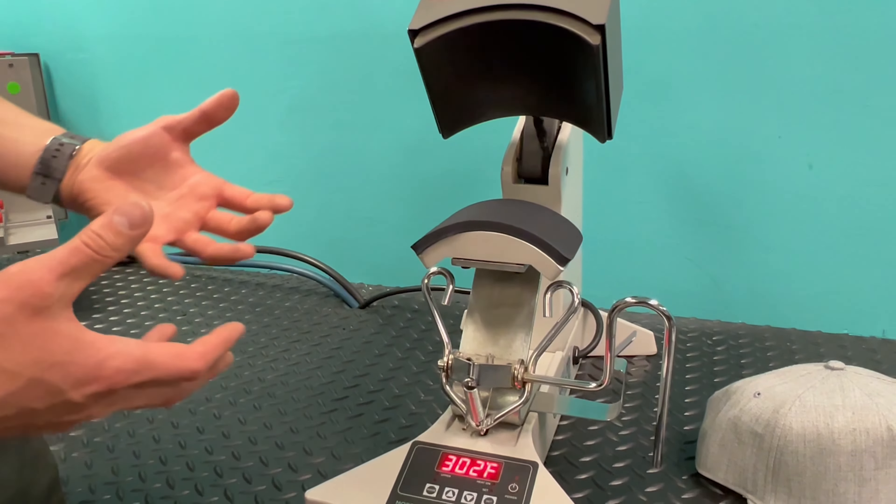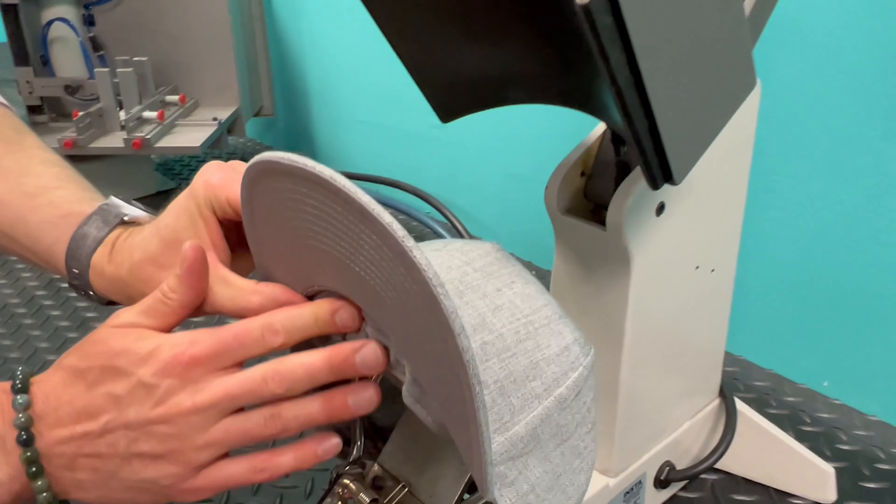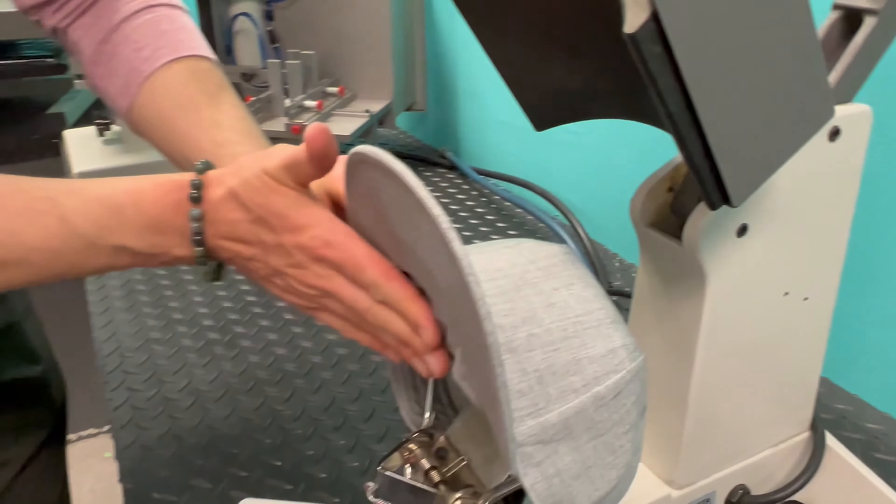We have a cap from AutoCaps here — this is the premium snapback — and I'm going to show you how to dress a cap onto this platen. Always be very careful because this platen is hot at 300 degrees — that's going to burn you. Fold down the interior part of the hat and make sure it's dressed around the front of the platen. You want the bill just ever so slightly in front of the edge of the platen, so when you bring the platen down it's almost exactly lined up with the edge of the bill.